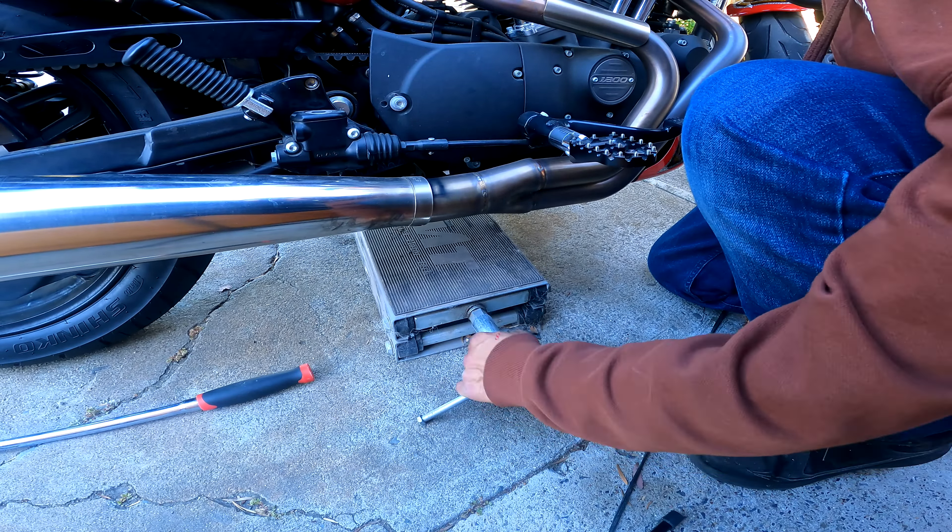Make sure you put the spacer back in while you're lowering the swing arm. Make sure you put them on both sides.